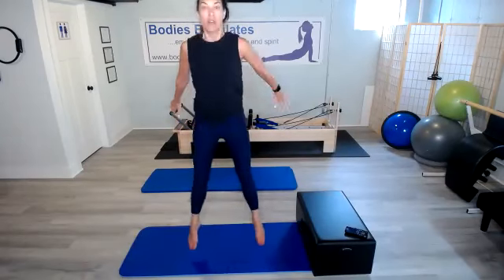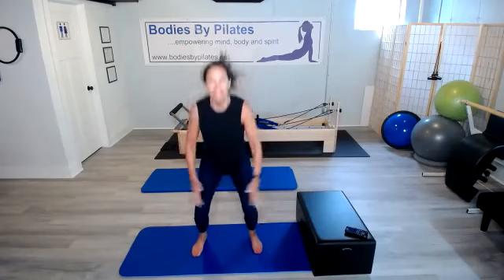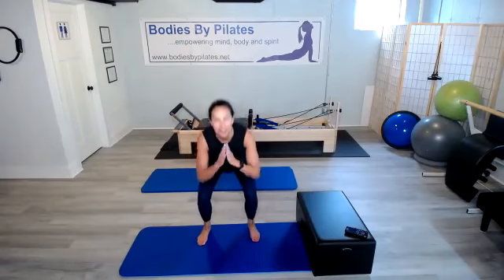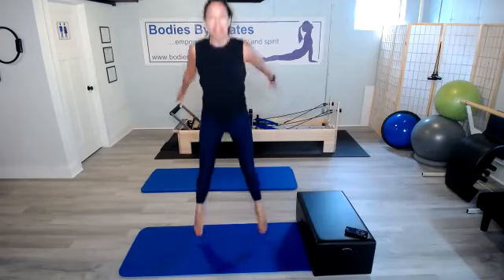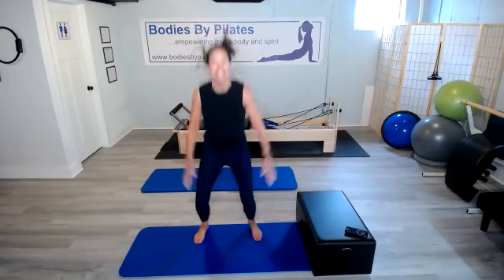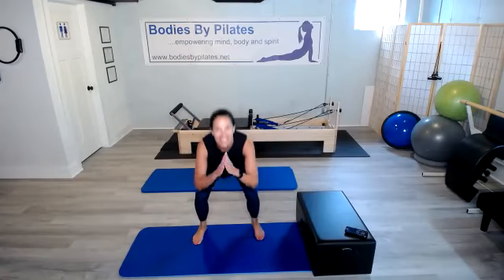First up is 10 jump squats. Here we go. Remember, when we squat, push those hips back. One, two, three, four — touch those knees — five, six, seven, eight, nine, and ten. Excellent.